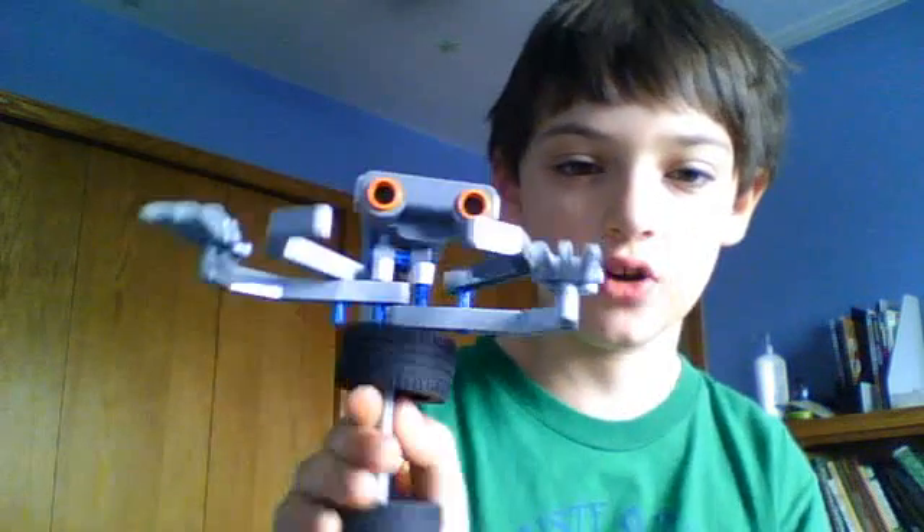Is this thing recording? Hi. I'm Ben Belanger, and I'm going to show you how to make a test dummy like this for Lego Robotics.